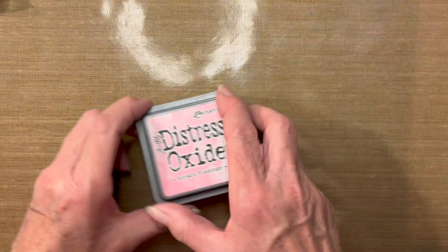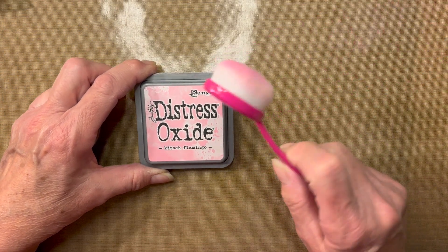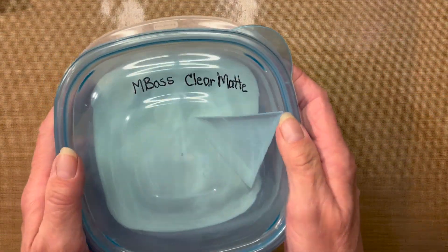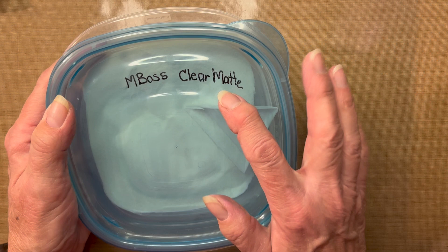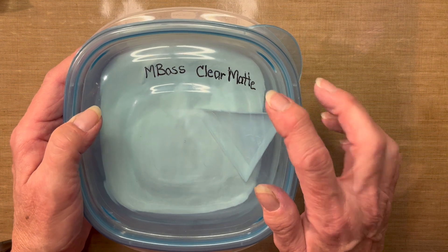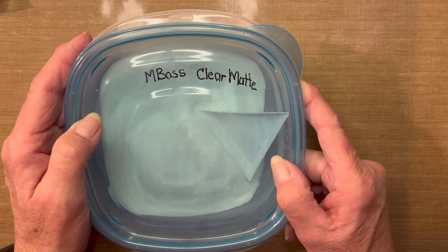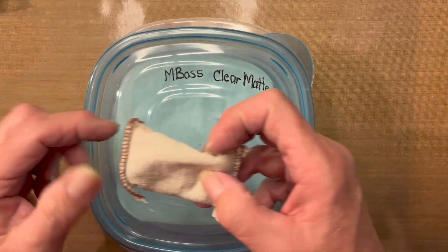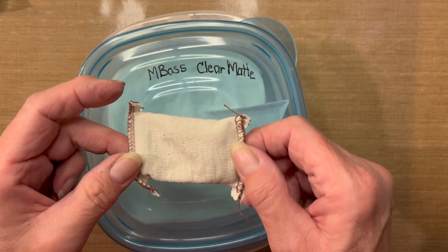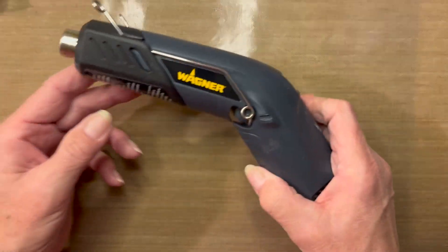The other ink I will be using is the Distress Oxide Kitsch Flamingo, along with a blending brush. I will be doing some embossing. I like to use the Emboss Clear Matte Powder — any clear powder will do; I just particularly like the matte finish and don't want it to be extremely glossy. I will also be using an anti-static bag, which prohibits the embossing powder from sticking in places where I don't want it to be.